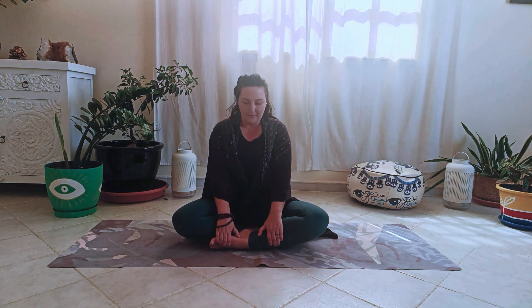Remaining in easy pose, Sukhasana, hold your shoulders with your fingers in the front and thumb to the back. Inhale and twist to the left, exhale and twist to the right. Breathe in long and deep.